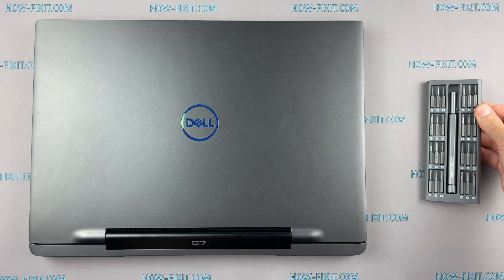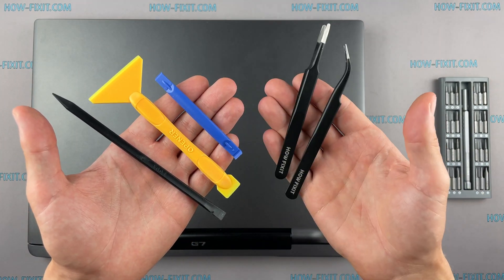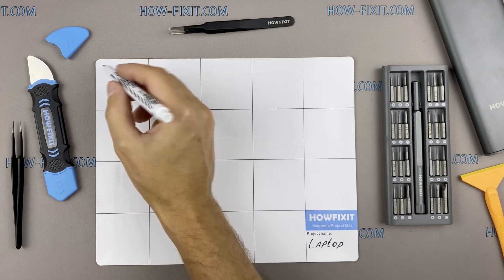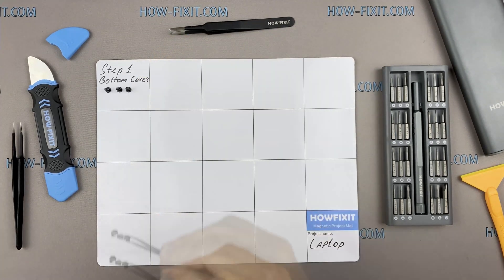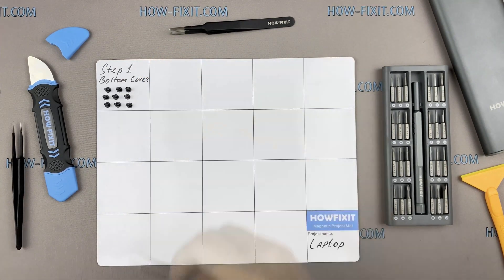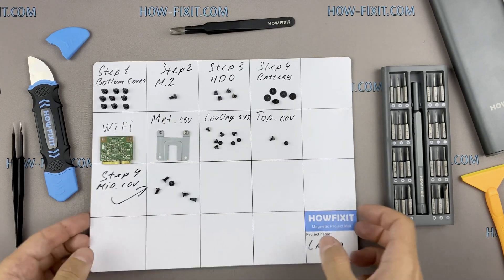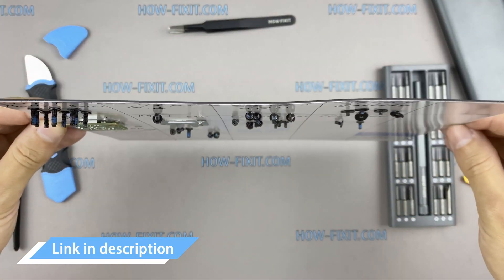To disassemble you will need the following tools: a Phillips 1 screwdriver, plastic tool, and tweezers. I also recommend using a magnetic mat during the repair process and laying out each screw step by step during disassembly, which is especially useful for this laptop — it is very important not to confuse them during assembly. In the description there's a link where you can buy all necessary tools.